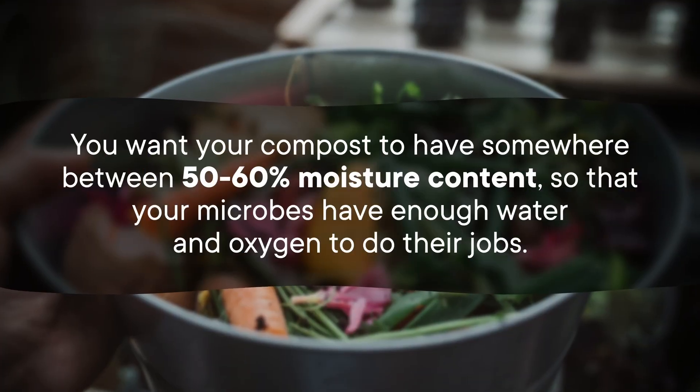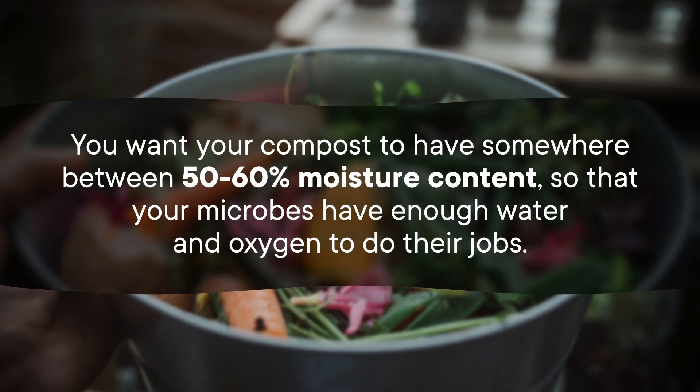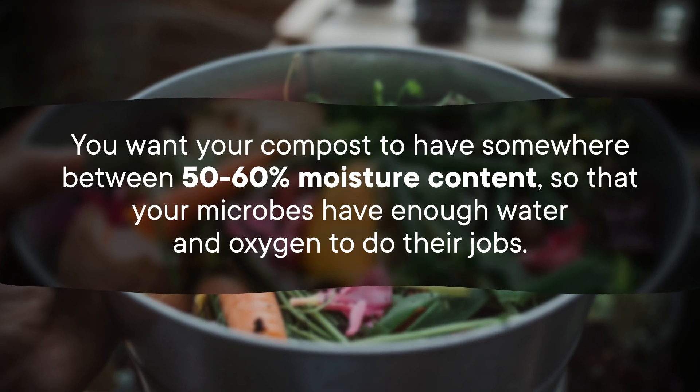Stuff that's full of water will release that moisture as it breaks down, which can give you less of a compost pile and more of a compost river, which is not what we want. You want your compost to have somewhere between 50 to 60 percent moisture content, so that your microbes have enough water and oxygen to do their jobs. Microbes are gonna microbe no matter what, so if your pile is a bit too wet or too dry, things will still break down. They need some water to move around and maintain their metabolism, but if you fill up all of the air gaps with water, those microbes won't be able to breathe and it'll really start to smell like a pile of wet garbage.